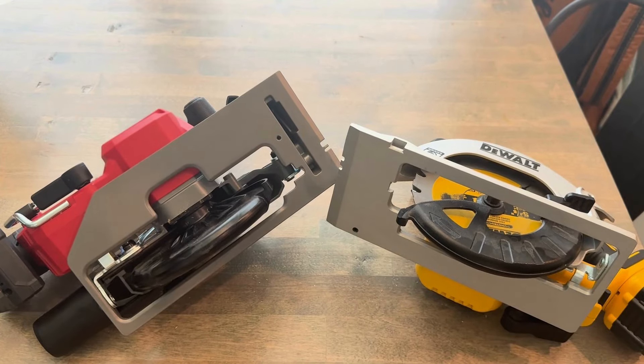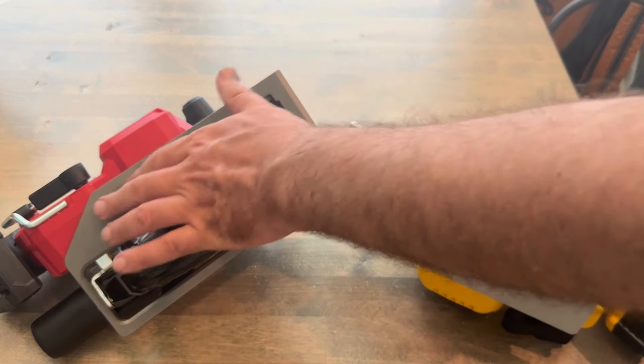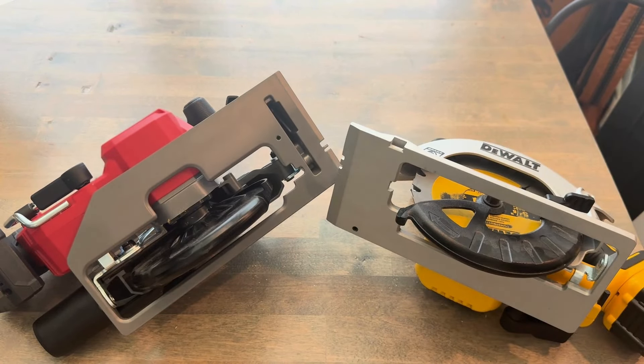One thing I don't like about the DeWalt is the bottom is not smooth like the Milwaukee, so it doesn't slide as well.